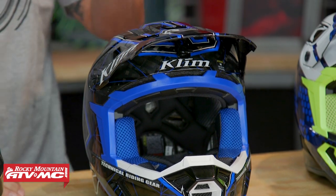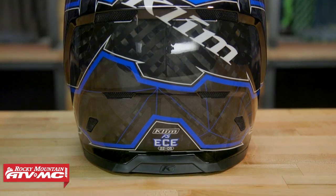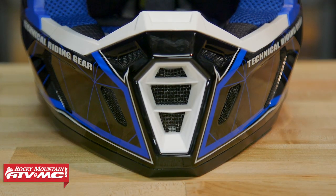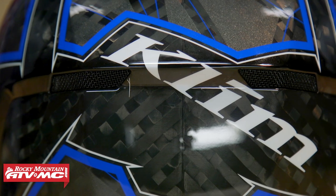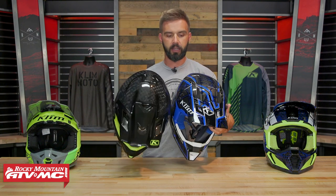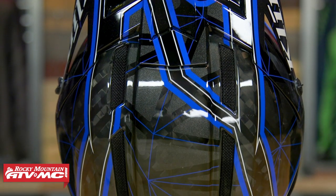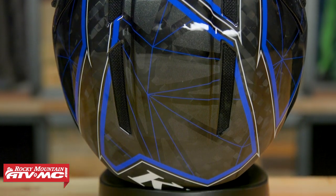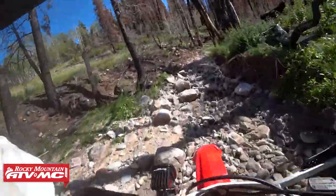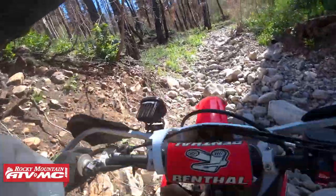Here are the big differences with the F5. You've got the carbon fiber shell, but this now has even more venting than what you get with the F3 Carbon. You're now going to have 18 intakes in the front and eight exhaust vents in the rear, so you're getting even more airflow. And if you do a side-by-side comparison, you can see how the F5 has vents across the entire top of the helmet — you're not getting that with the F3 Carbon. So if you're looking for the maximum amount of venting, that's what the F5 was designed for. They also designed this to vent even at slower speeds, so if you're doing slow technical riding and need that hot air to escape, that's really what they designed this to do.